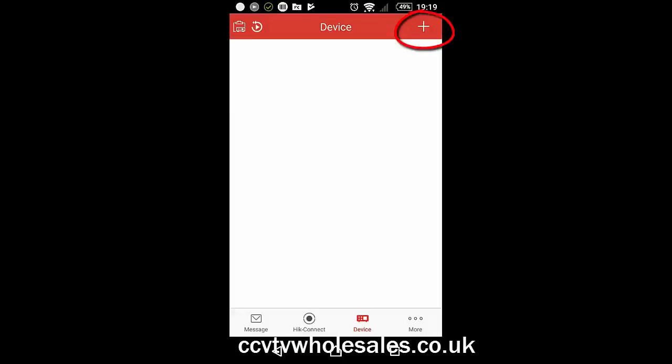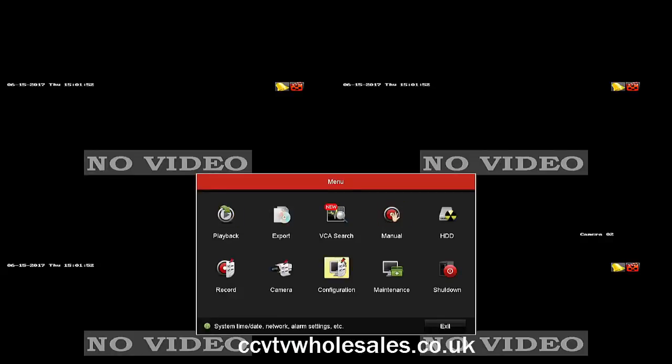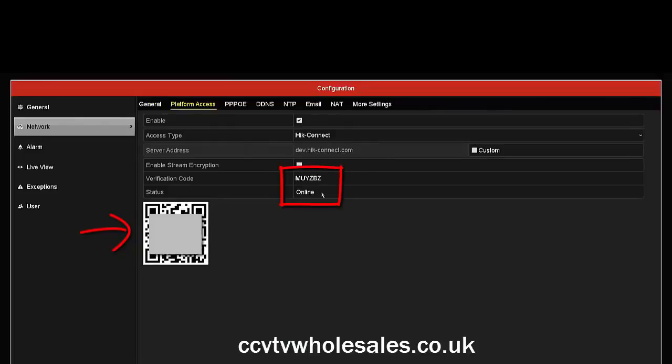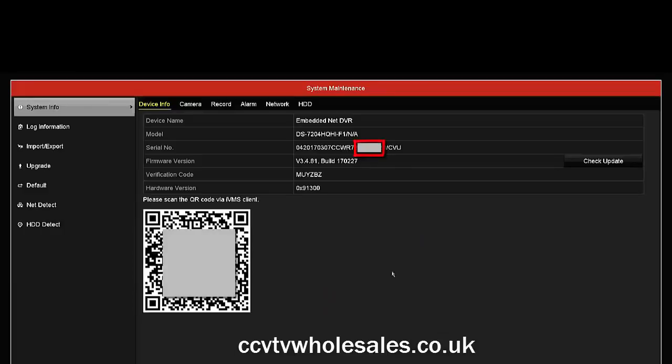The next stage is to add your device. Click on the plus sign at the top, then click on Scan QR Code. Your phone will open up to the camera, so you need to scan the QR code on the DVR. Go to Network, Platform Access, and scan the QR code. Note that the status of the recorder says Online — if it says anything else, it's not going to work, so go back and recheck your recorder settings. If for some reason the QR code isn't accepted, you can enter the nine-digit serial number, which is available on the maintenance screen — just numbers only, all nine together.